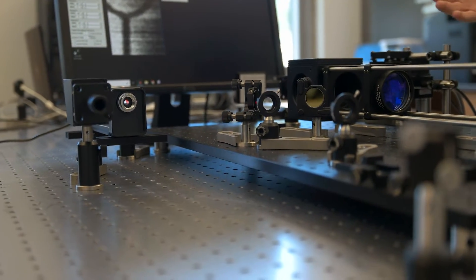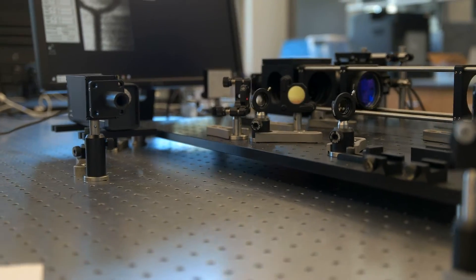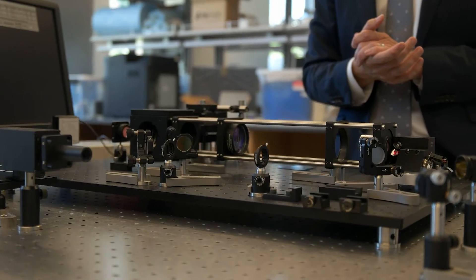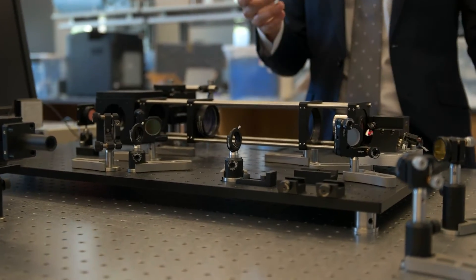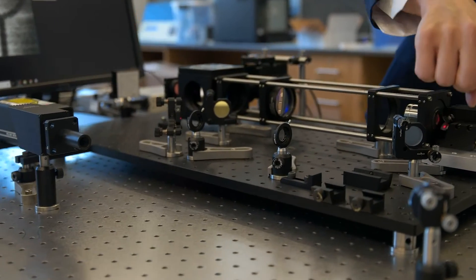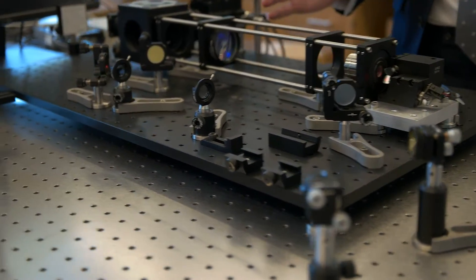Most of these parts are from Thor Labs or other commercial manufacturers. We'll have a parts list on the video so you can find these parts and recreate this demo if you like in your own lab. I'm just going to very quickly go through the beam path. This comes from the laser.